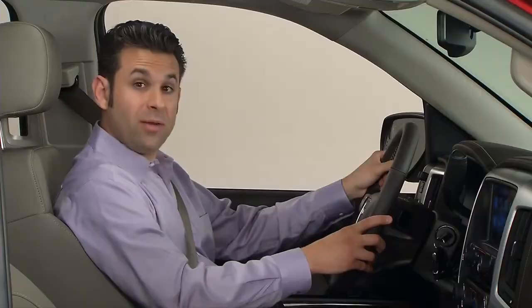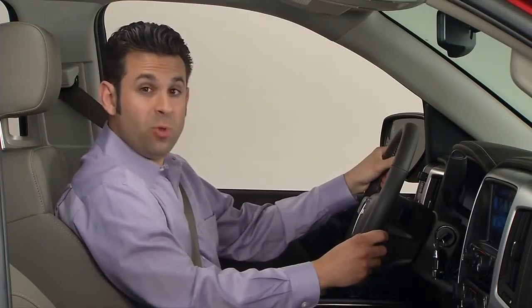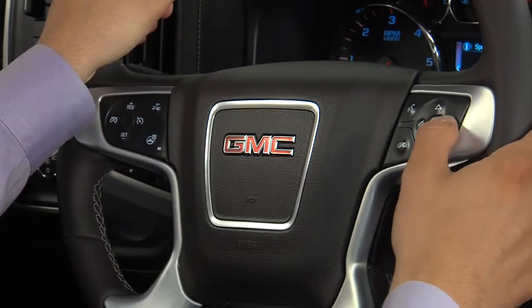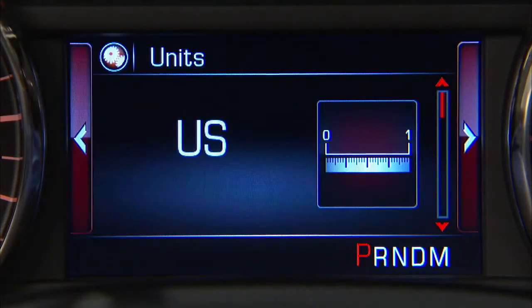Below the talk button is the phone mute button. Press this to end or reject a call, or to mute or unmute the infotainment system when not on a call. Next to the talk and phone mute button is a five-way controller for navigating the driver information center located in the instrument cluster.